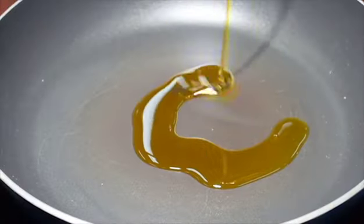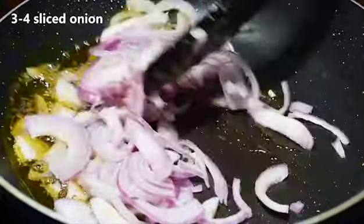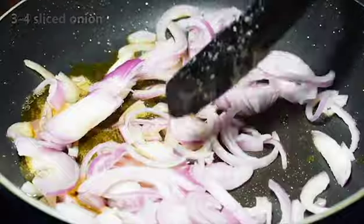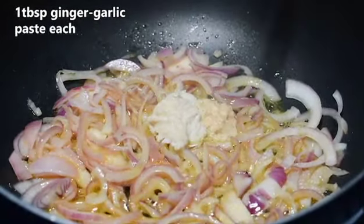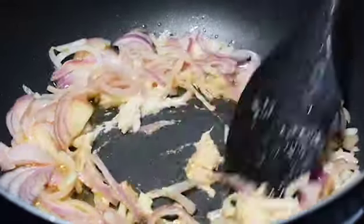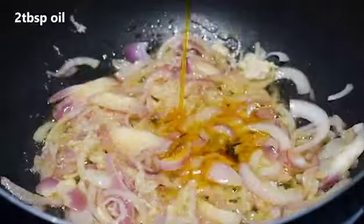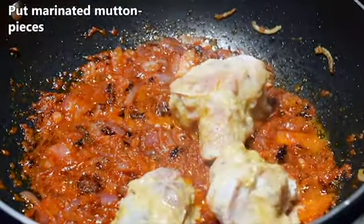Now take a separate pan and add two tablespoons of mustard oil, then put three to four onions in slices. Fry for four to five minutes, then add one tablespoon of ginger-garlic paste and mix it well. Add three to four tablespoons of mustard oil, then put the marinated mutton pieces into the fried onions and mix it well.